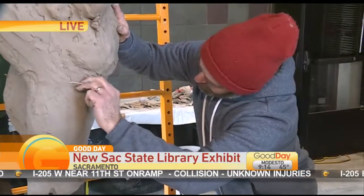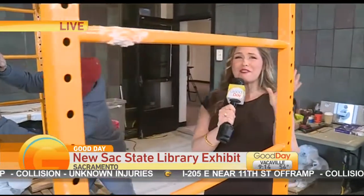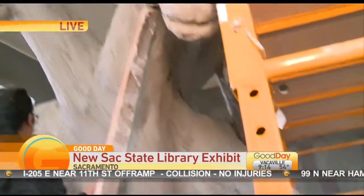Thank you for joining us. Good day, Sac State. I'm Bethany Crouch and we are live this morning with some students shaping 1,500 pounds of clay, turning it into a mythical masterpiece.